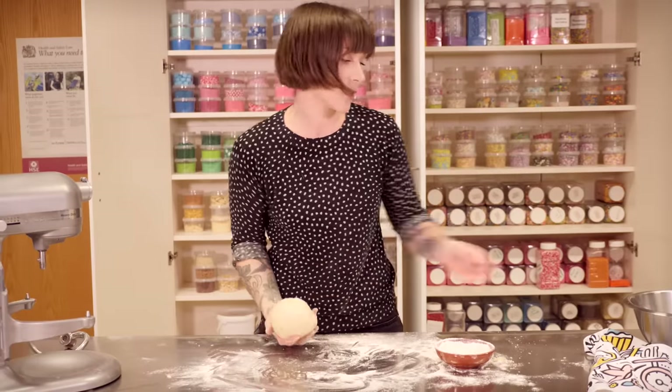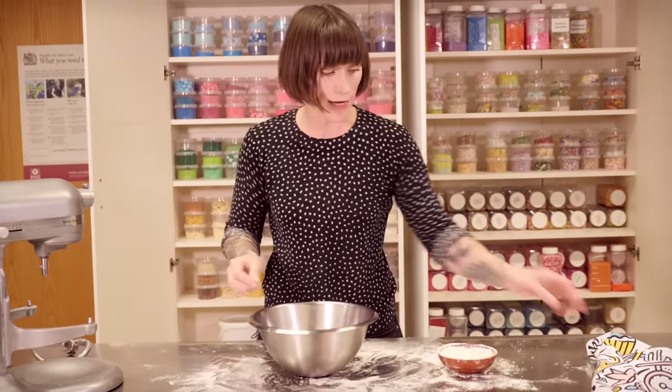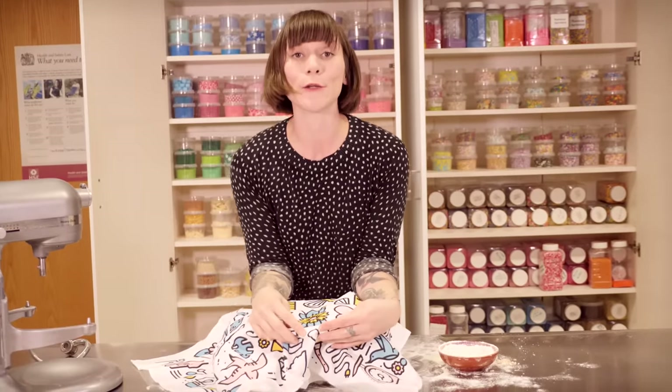You just need to put that into a lightly greased bowl for about 15 minutes covered with a tea towel — maybe your Cupcake Gemma tea towel that you bought from my website — and just leave that for the gluten to relax.